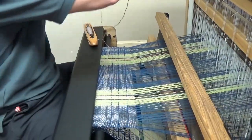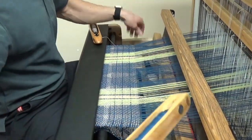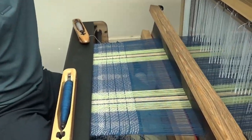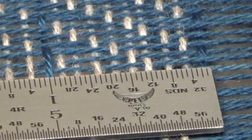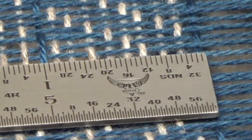And then we'll do this last one. All right, so hopefully we'll come out spot on here. Now I'm going to measure out — and both of my blue wefts are lining up right on one inch. So it looks like we figured it out. That's how you adjust to get to the picks per inch that you want.